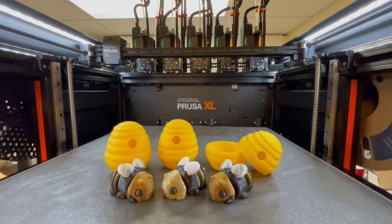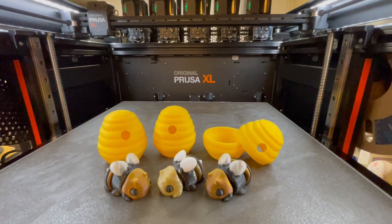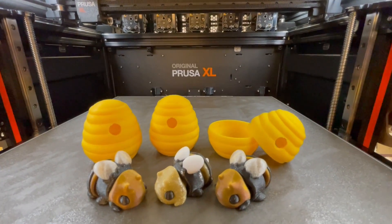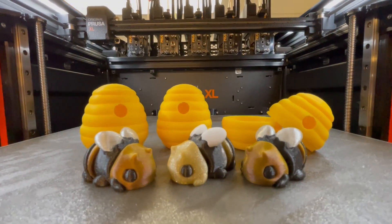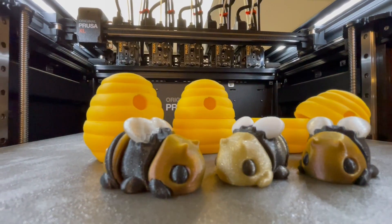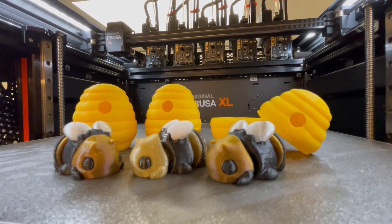If your budget is more of a concern, don't feel too bad about buying a Bambu Lab — especially the P1P or the P1S. Ultimately, whether you splurge for a Prusa XL or pick up a budget Bambu A1 Mini, one thing is clear: 3D printing in color has never been so sweet.